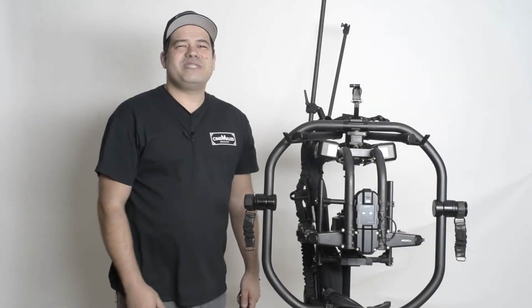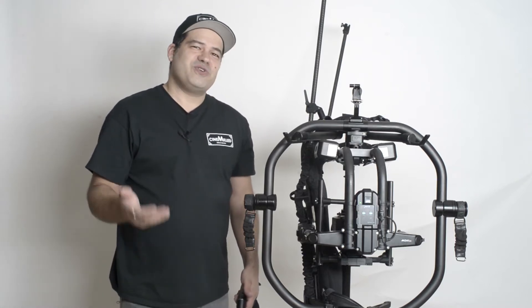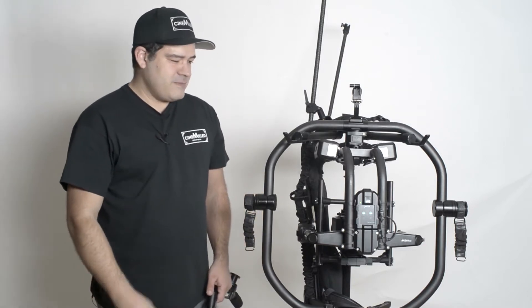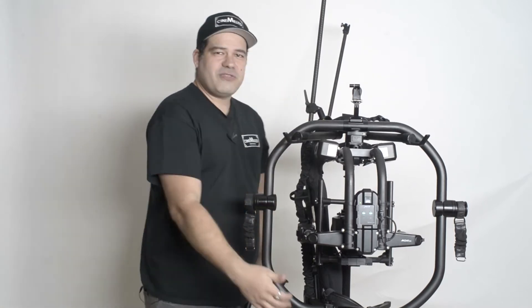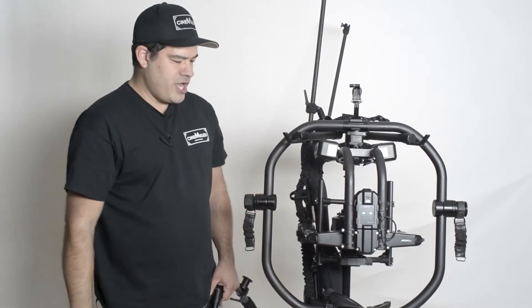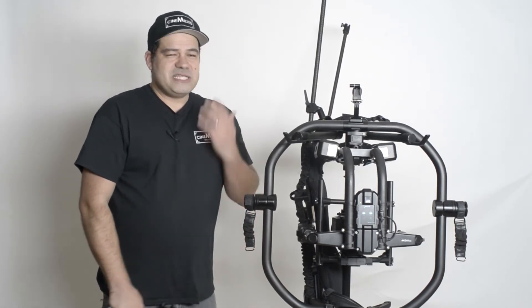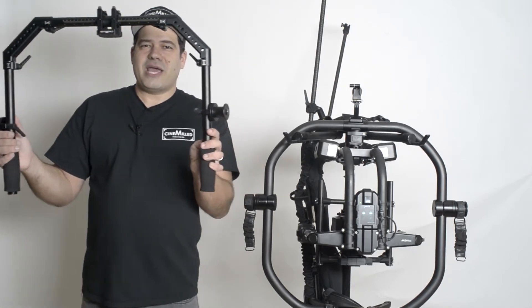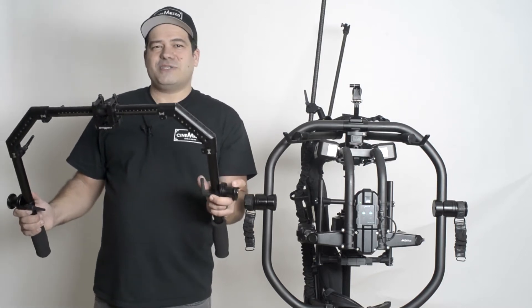Hello everyone, Pager here with CineMilled, very excited to bring you today the MōVI Pro and the very first CineMilled MōVI Pro product — the first of many we hope. The MōVI Pro actually comes with a carbon fiber ring, their MōVI ring, and some of you may know that we also make a ring — a handlebar system — and ours is a lot more than a ring.